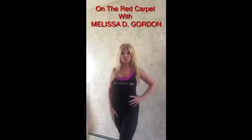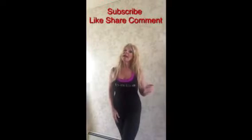Hi and welcome to On the Red Carpet with Melissa D. Gordon. Please don't forget to subscribe and hit the like, share, or comment below.